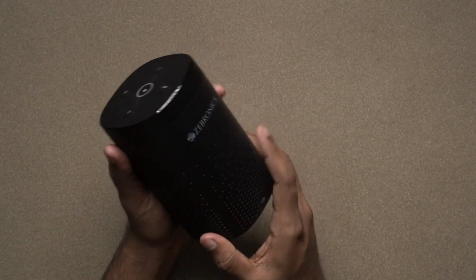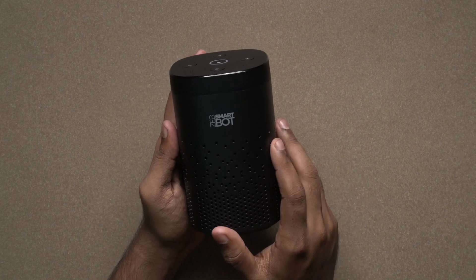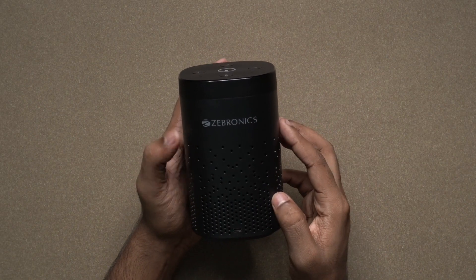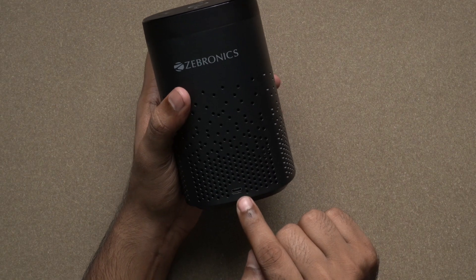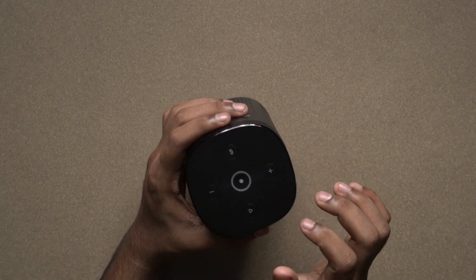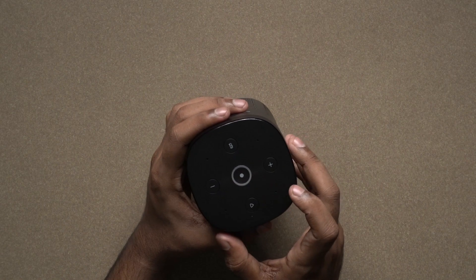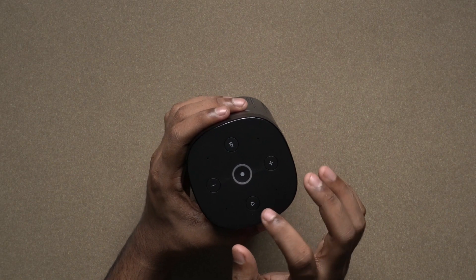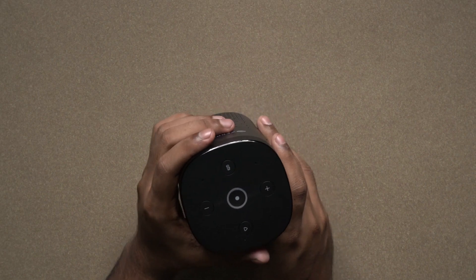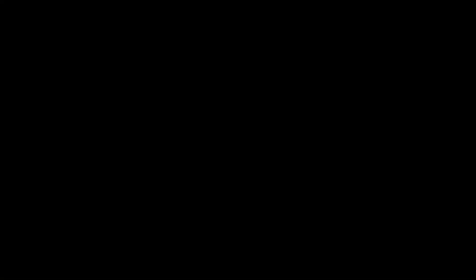This is the 360-degree audio speaker design. This is the Cebronix brand smart board. There is a Micro USB port, buttons, 4 holes, a home button, a small LED indicator, a play button, and a mute button. It has a very smooth feeling, similar to an Amazon Echo device, though a little clumsy.